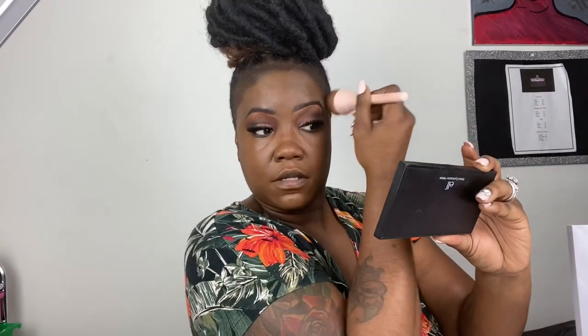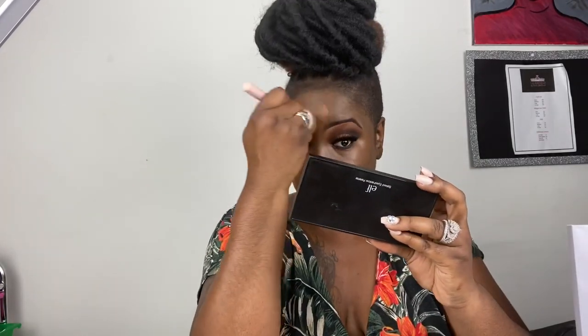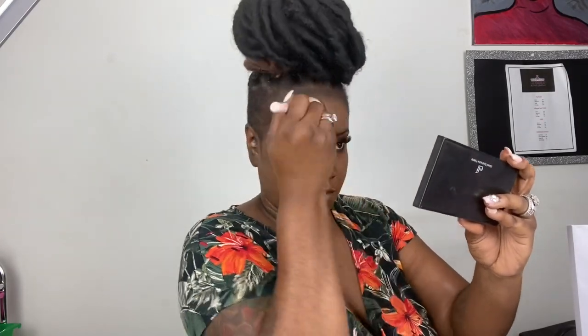Now I'm applying my foundation, also by MAC. I don't remember which one this is, but I don't like it — I normally get the Match Master in color 9.0 liquid foundation. The makeup artist who did my makeup that day gave me this color and it's not even the same formula I normally use. I have a combination of oily and dry skin, so I'm looking very oily in this video, but I think it's the foundation making it look that way.